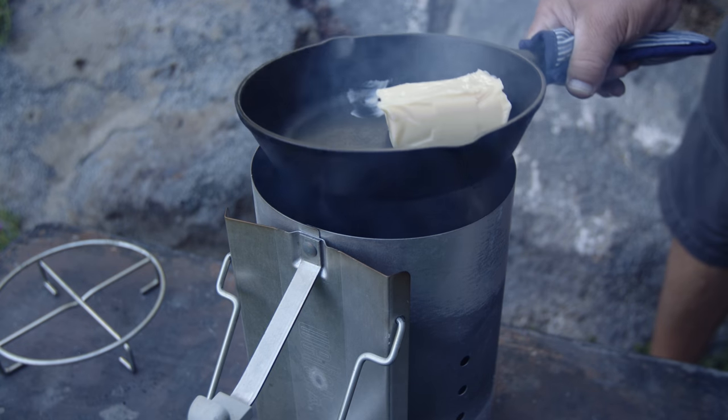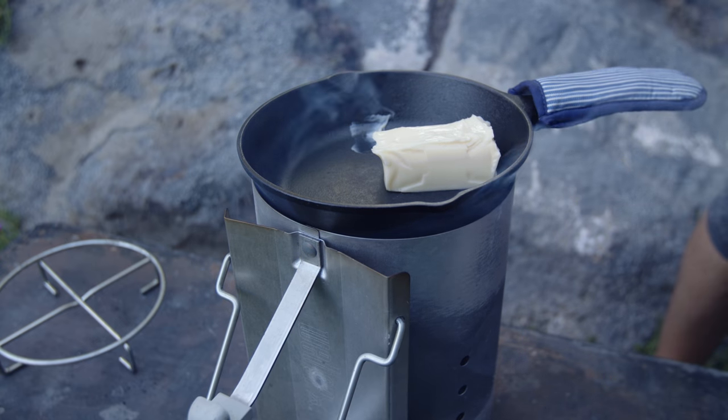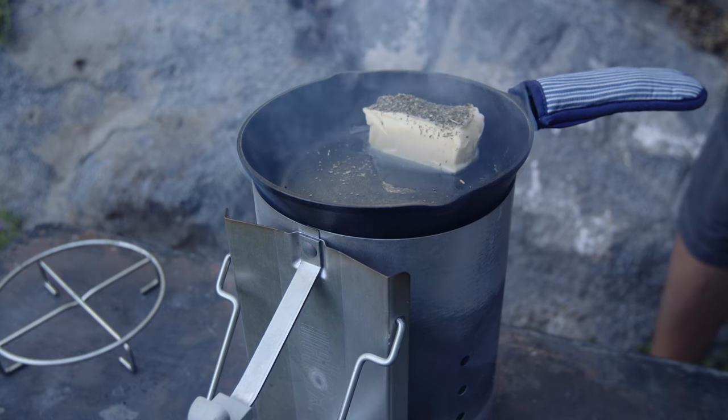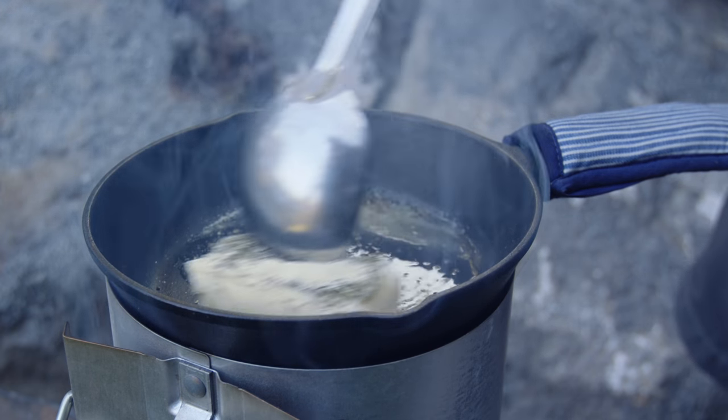The coals are not quite ready, but there's enough heat to melt the butter, so we're going to put our pan right on there. We're going to add the Italian seasoning — one teaspoon — then we'll add our garlic powder — one half teaspoon — and just encourage that to melt.